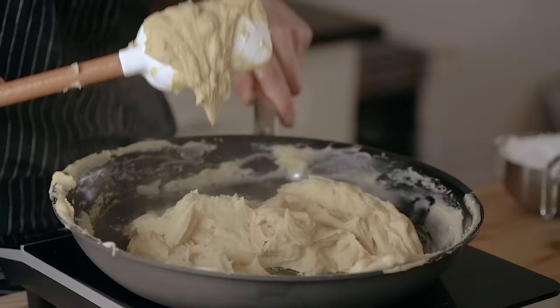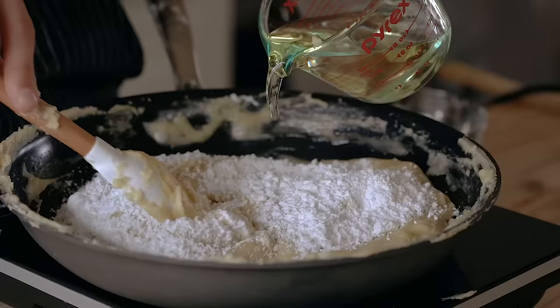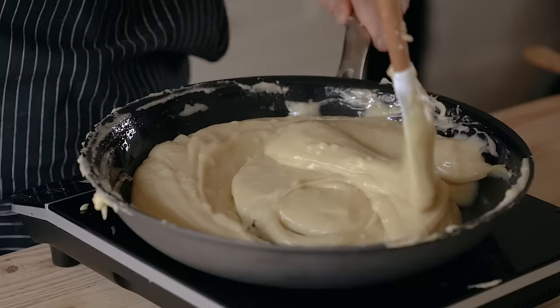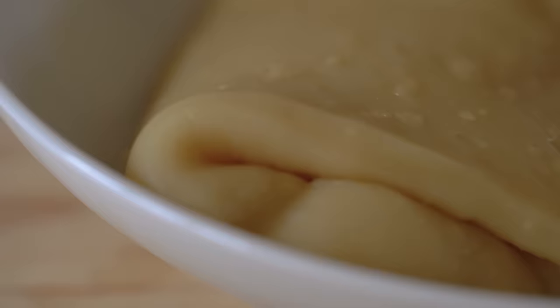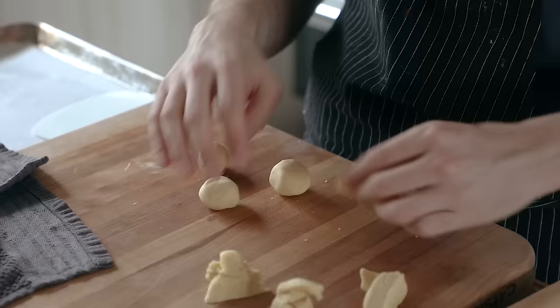For the lotus seed paste, add to your nonstick pan over medium heat. This time, cook it dry, stirring frequently until it starts to thicken a little and begins to stop sticking to the pan. Then add 200 grams of powdered sugar and 250 grams of peanut or sunflower oil, alternating each until all of it is added and mixed in. Then just continue to cook and stir until thickened. Then let it cool completely.